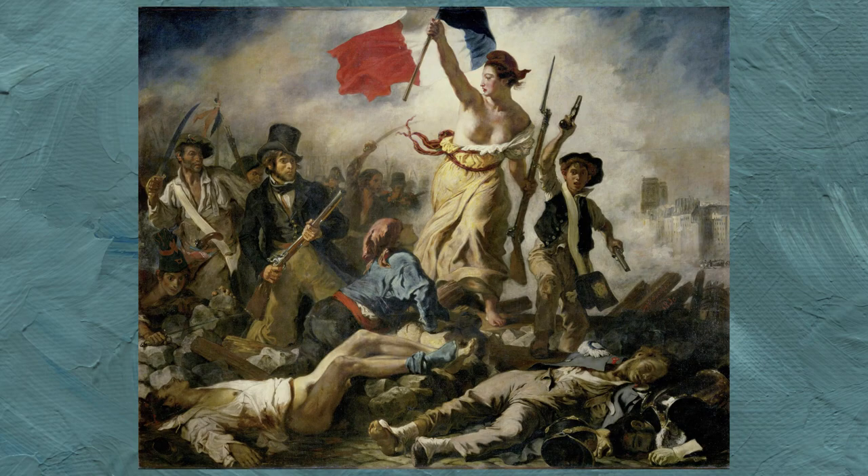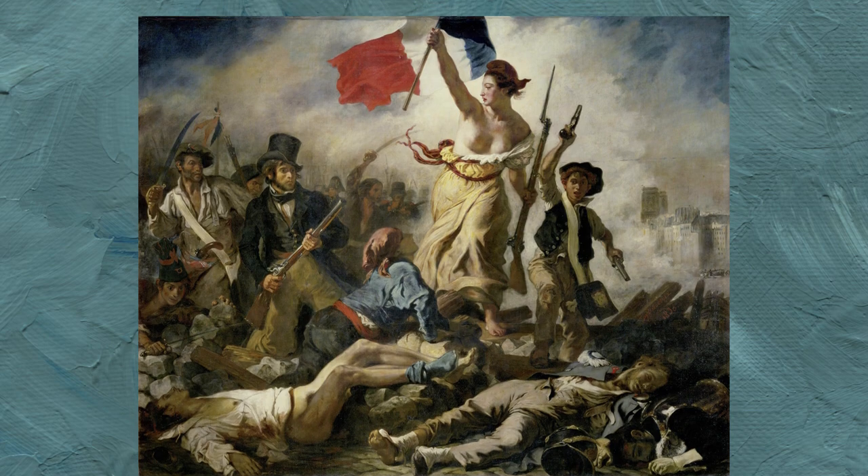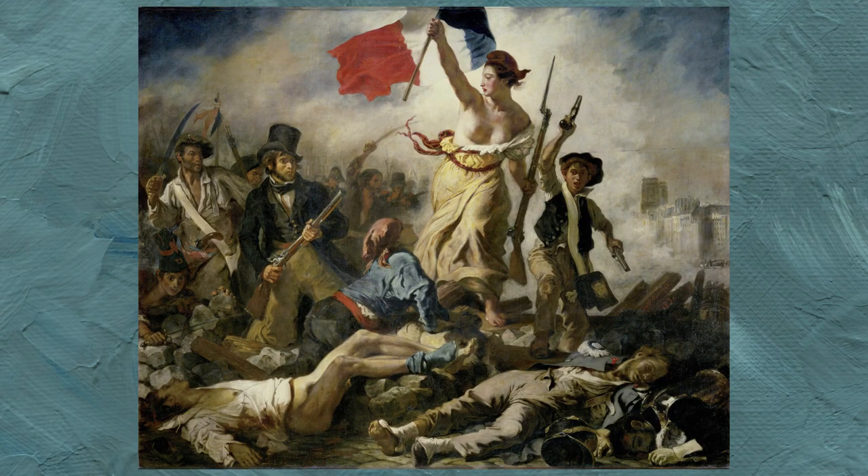It can sometimes be hard to follow France's history and all its revolutions — 1789, 1830, 1832, 1848, 1871. It's easy to get lost in all these dates, but only one painting really represents the idea of revolution in France and in the Western world.